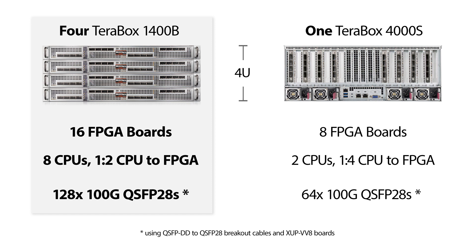Compare that to a standard 4U server and you get more density with this type of setup. If you need any more information or a price quote on the Terabox 1400b, visit our website bitware.com, where we can assist you with any questions you might have on the server.